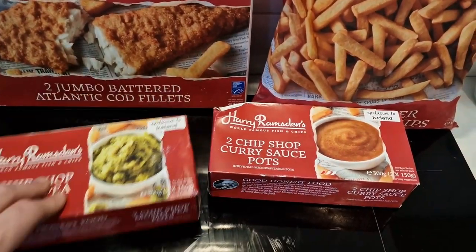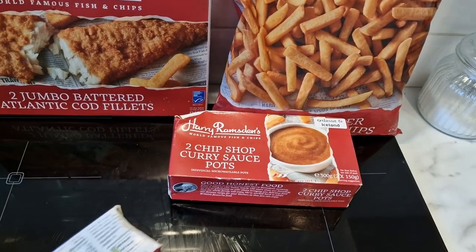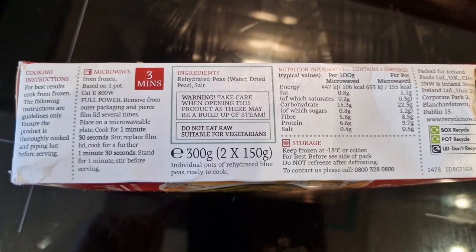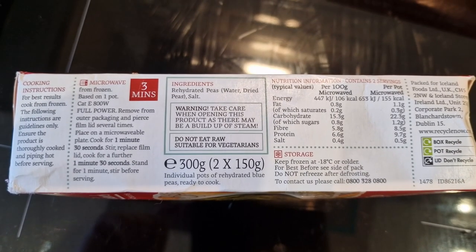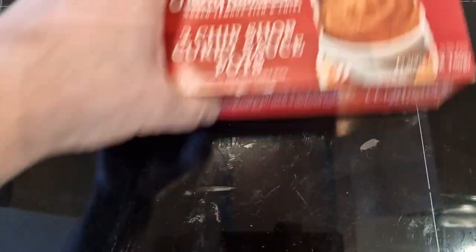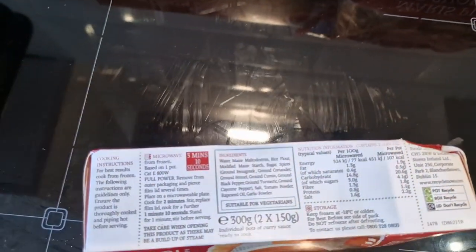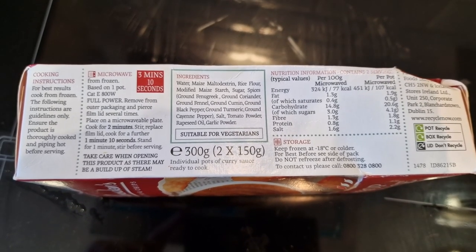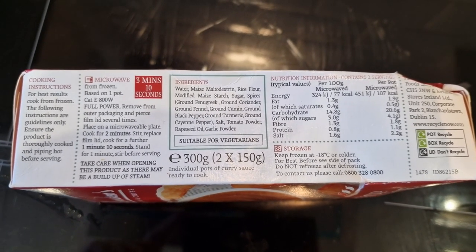I'm going to have a quick scan of these boxes. All the details are there if you want to pause for the peas - they are microwavable, so we'll be microwaving them for three minutes. Put them to one side. This is all the details for the curry sauce as well if you want to pause that - also microwavable.